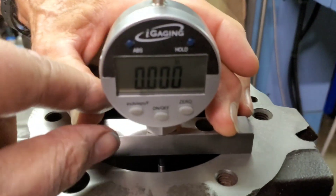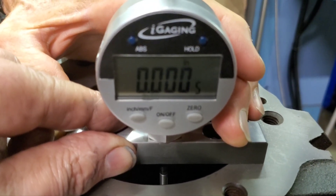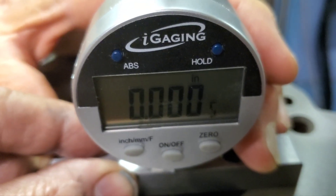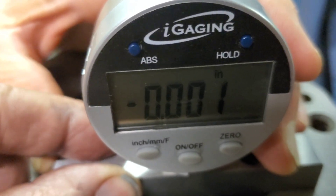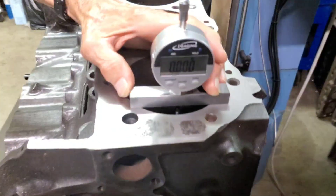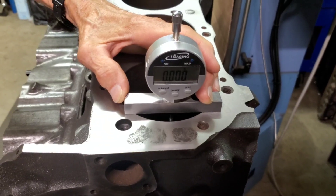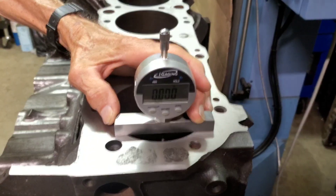Just to show you there's no trickery — there's five tenths, there's two and a half thousandths, and we're back to zero. We're going to flip the block over and measure the other side. We've already done this off camera, but we wanted to share this and Wayne's helping me with an extra set of hands.